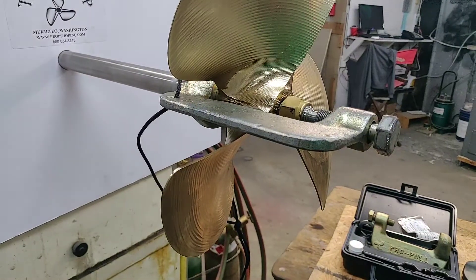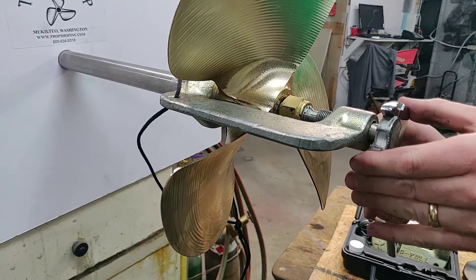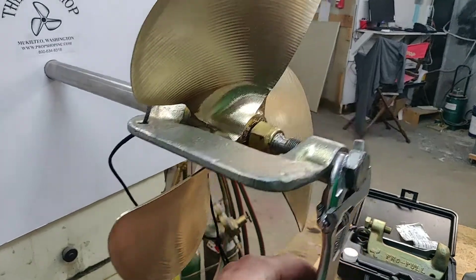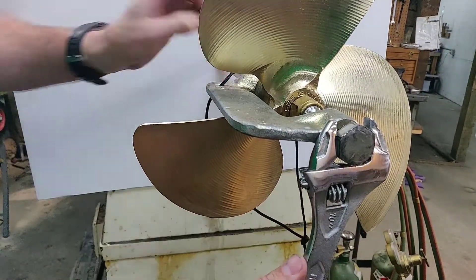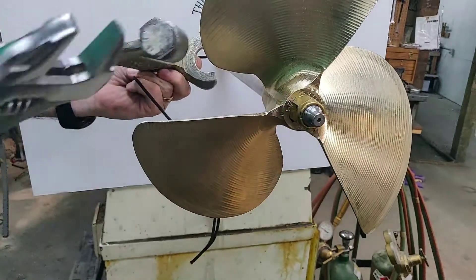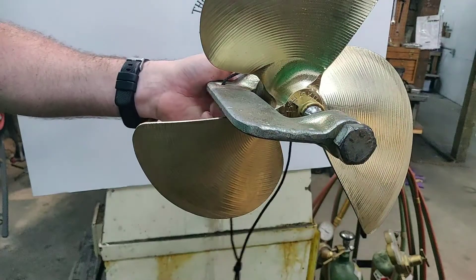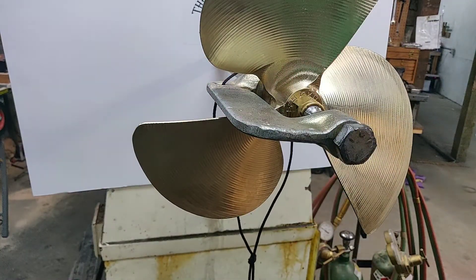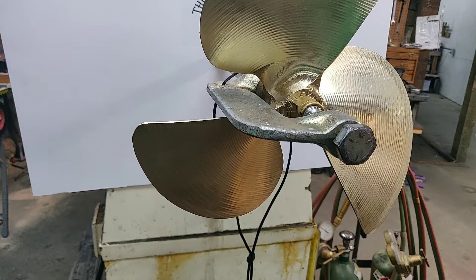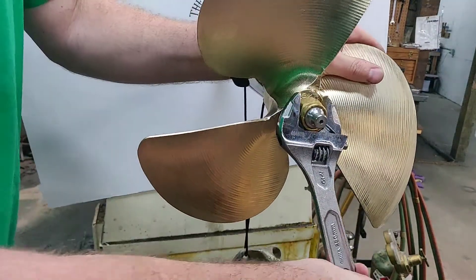All we're going to do is tighten this. You can either use a block or just hold on to the prop — and it came off pretty easy. Sometimes you'll get it super tight and the prop just isn't budging; take your hammer, tighten it until you can't tighten anymore, tap right here and it will pop it off. Once that's done, pull the puller aside, hold on to the prop, and back the nut the rest of the way off.